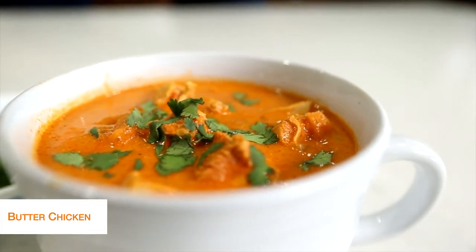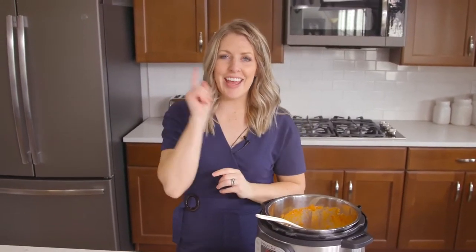And there you go — simple, easy keto recipes. If you want more easy recipes, make sure to watch that video right there, and I will see you guys next week.